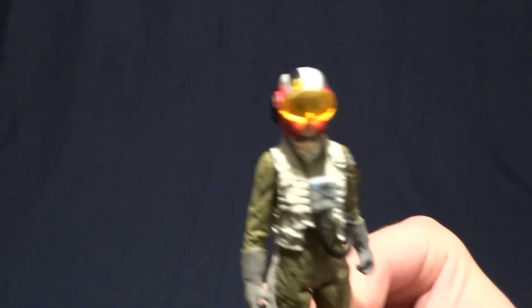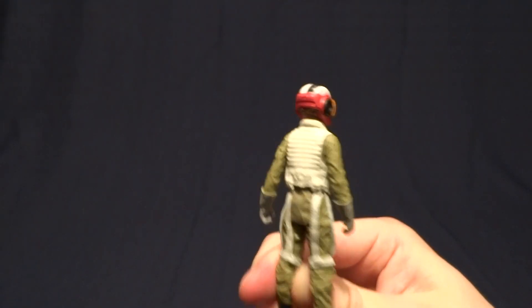So I don't have any complaints with it. It's well sculpted, well painted, and it does its job.